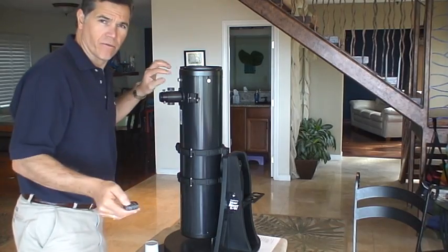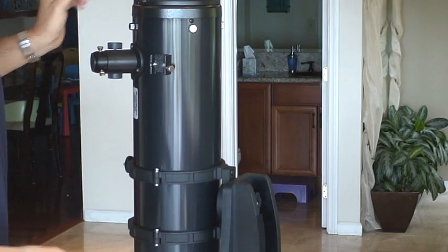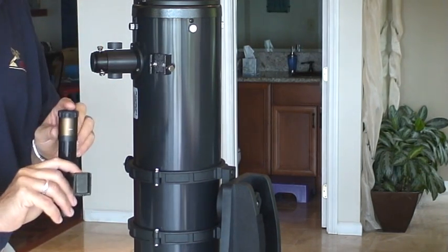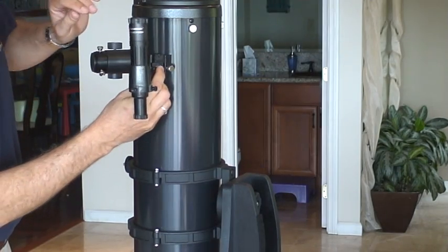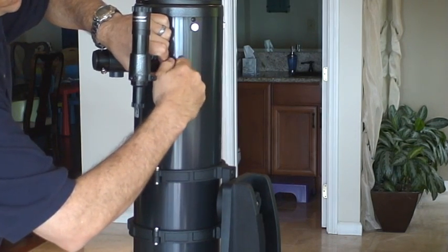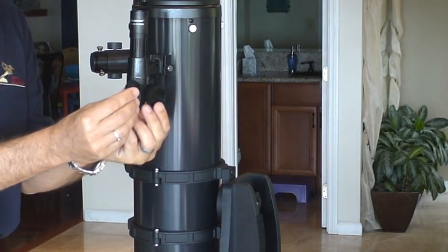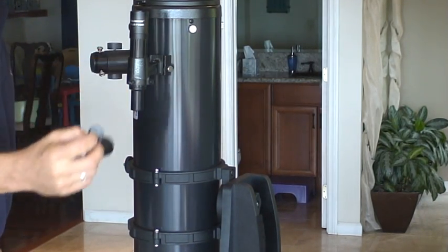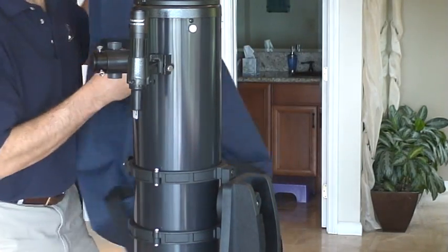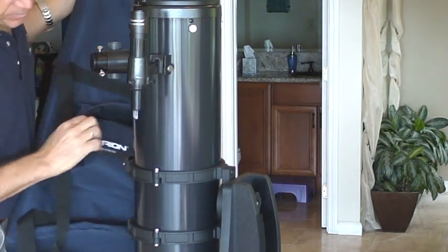I'll zoom in here. Okay, so there's the finder. This is the focuser, this is the finder base. Point the finder in the same direction as the scope, it slides in, screw it down. For using this finder, take the caps off it — assuming we haven't lost the caps yet. The best place to put the caps is right there in the bag.